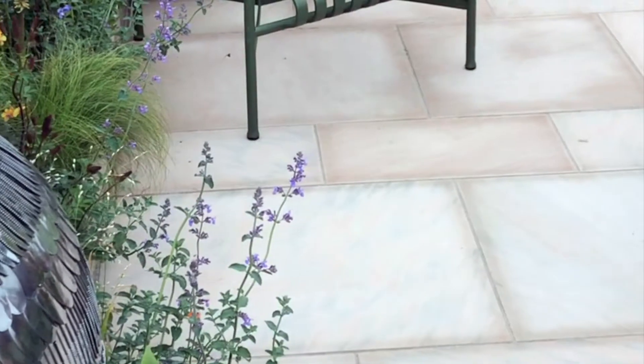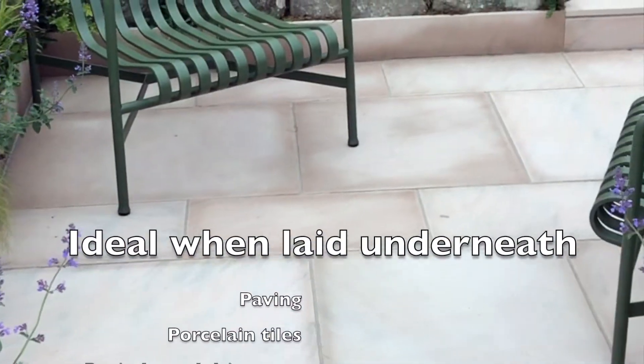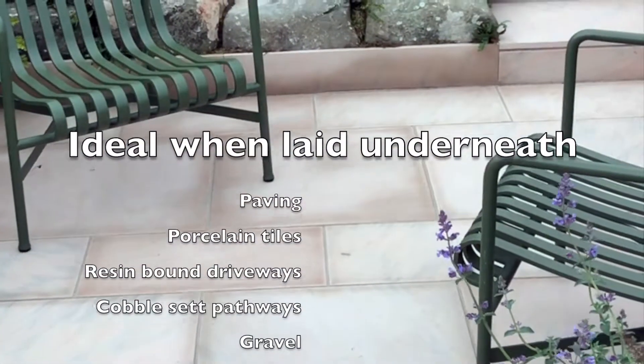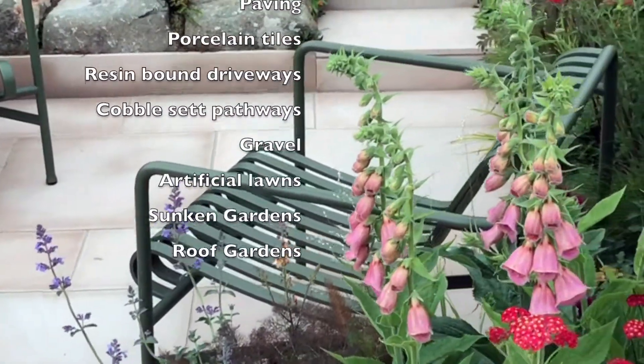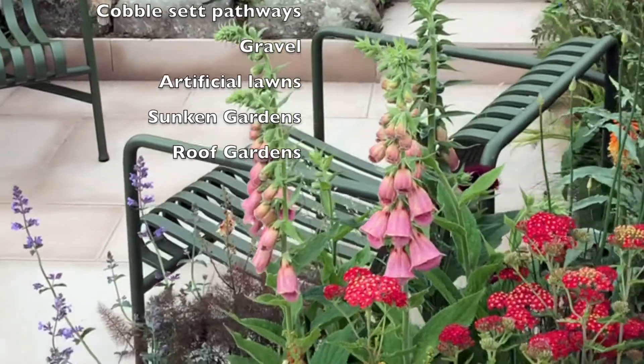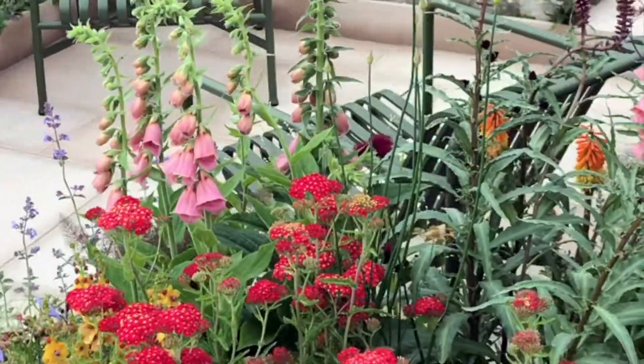The Permevoid Geocellular System from PolyPipe is an easy to install and effective solution for urban drainage problems. The permeable system can be laid beneath traditional paving, porcelain tiles, resin bound surfaces or gravel, and it's perfect for sunken gardens, land with drainage problems and is especially useful for people landscaping in heavy clay soils where traditional soak-aways just don't work.